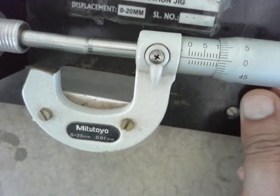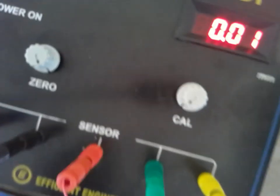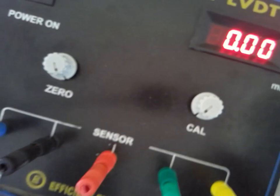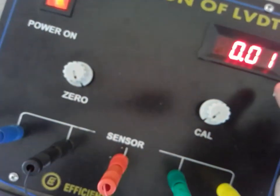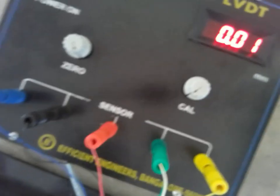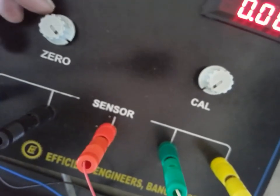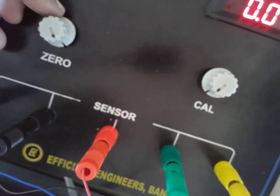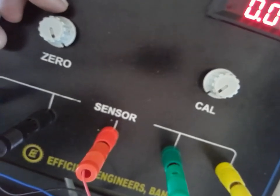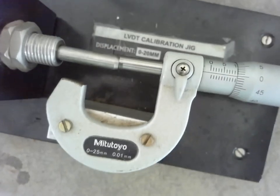Now this reads 0 on the digital indicator, and it should be 0. If it is not 0, with the help of the zero knob, make it 0 by rotating. If there is any disturbance, you can make it 0 with the help of the zero knob. Now it is 0.